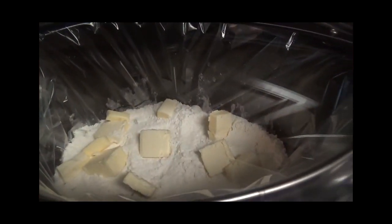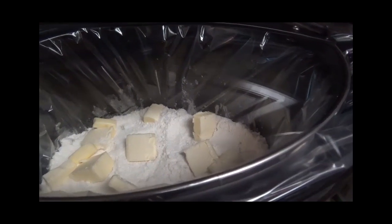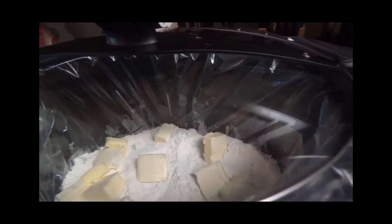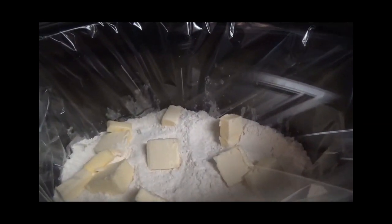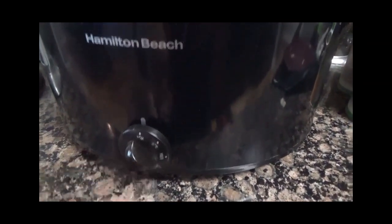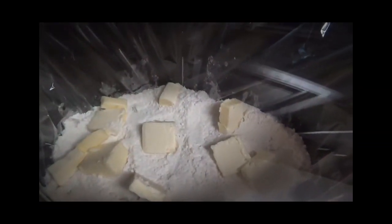Put the lid on the crock-pot and start the timer for two hours on high heat. Once the cake finishes, scoop it out onto a plate and add a scoop of ice cream. I'm getting ready to turn it on high and let it cook for two hours, and then I'll be back to show you what it looks like.